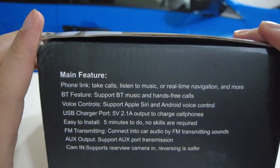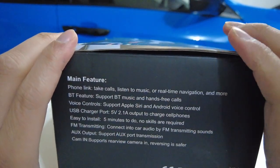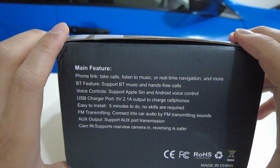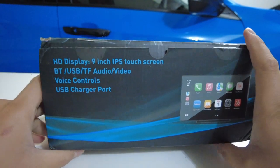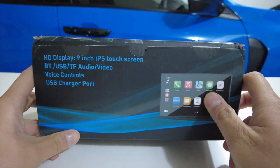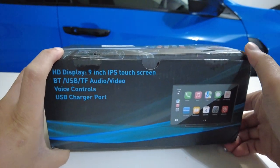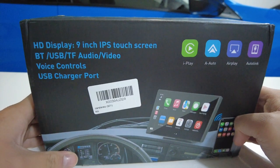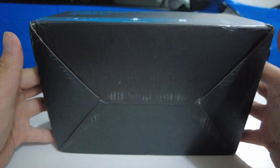Then we have the main features — I'm not going to go over this, so if you want to pause the video and read this, you can go ahead and do so. This is the front. As you can see we have the device itself right here. There are nice blue graphics on the front — it kind of reminds me of the PS3 theme. The top of the box looks like that and the bottom of the box is empty.